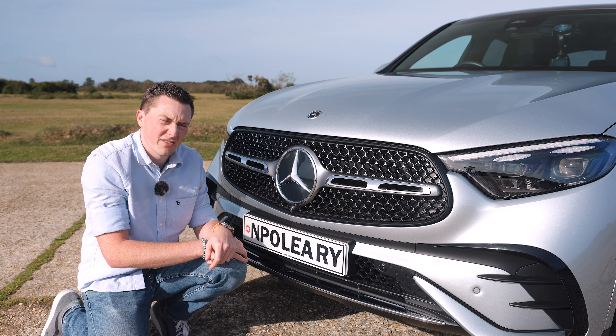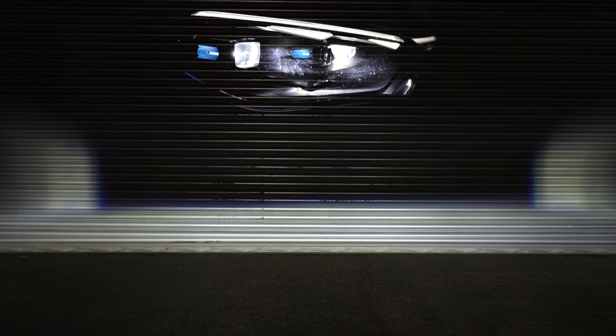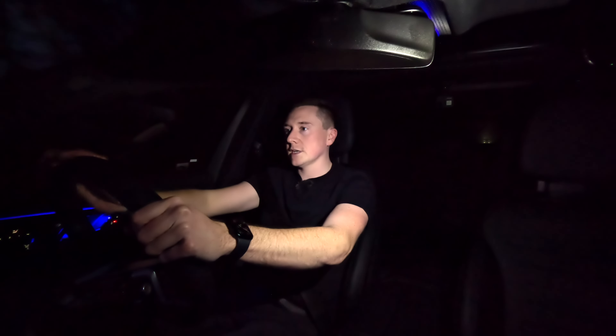One thing I really like is that Mercedes-Benz offer an option called Digital Light on this model. It's a very fancy adaptive headlight system. They kindly lent me a car to check out in the dead of night, and it's some pretty cool and sophisticated tech.